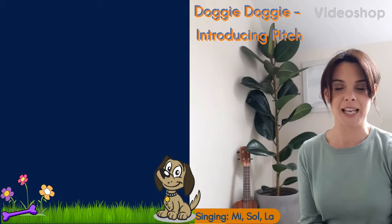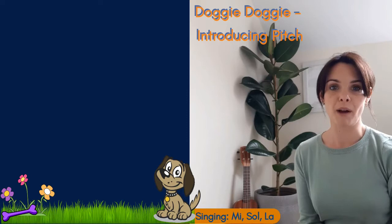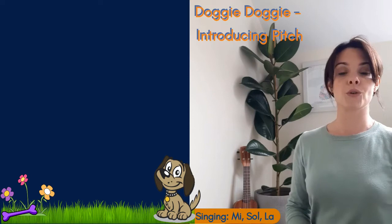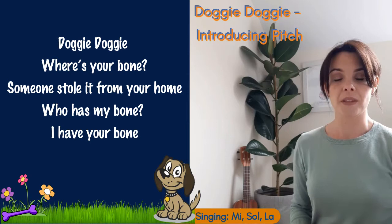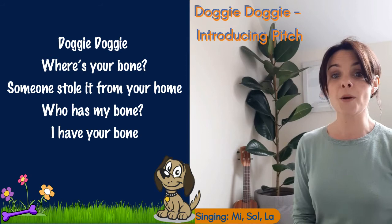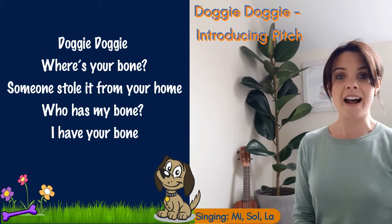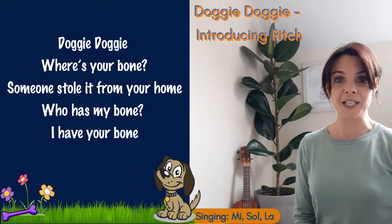Doggy doggy, where is your bone? Okay, so we've done the song for the last few weeks — we've been practicing singing and playing the game, and we brought it to the board just before the break. So let's recap the song really quickly. The song goes like this: 'Doggy doggy, where's your bone? Someone stole it from your home. Who has my bone? I have your bone.' All right, do we remember that song? I'm sure we do.